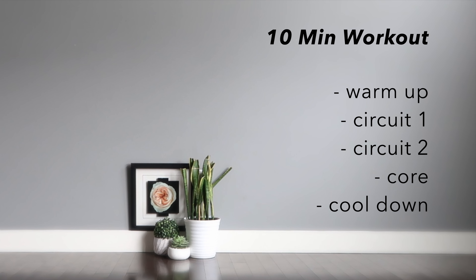Hey y'all, welcome back to my channel. In this video, I've got you a quick 10-minute cardio routine that you can do on a busy day or when you have less time. It's a full-body workout — you're going to burn lots of calories and break some good sweat.